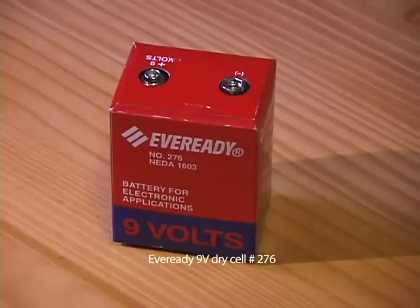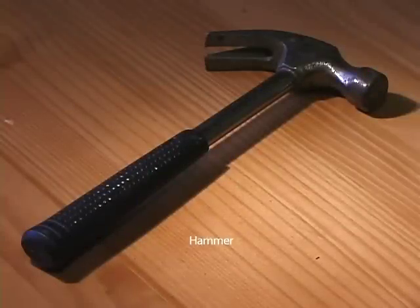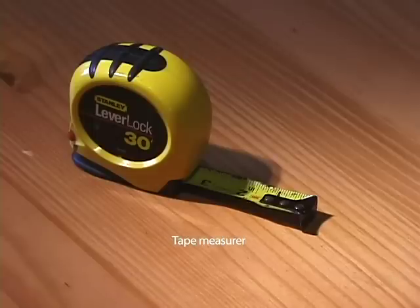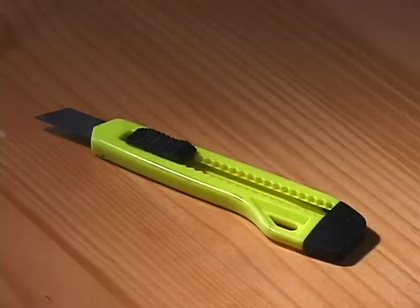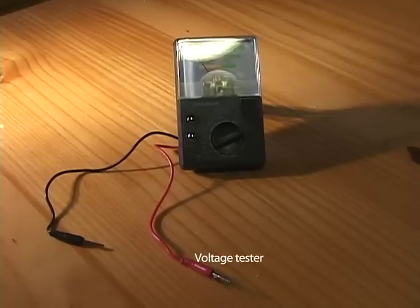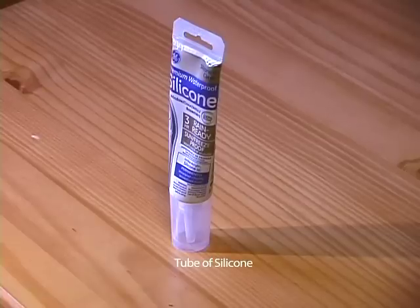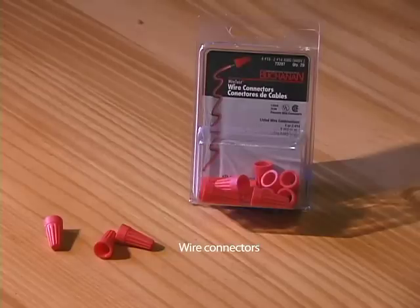An electrical box for wind-proofing the battery. A hammer for tacking staples. Pliers, both regular and needle nose. Tape measure. A utility knife. A voltage meter. A tube of silicone for weatherproofing the electrical box. Wire connectors. Three-position ballast disconnects with or without the six-inch leads.